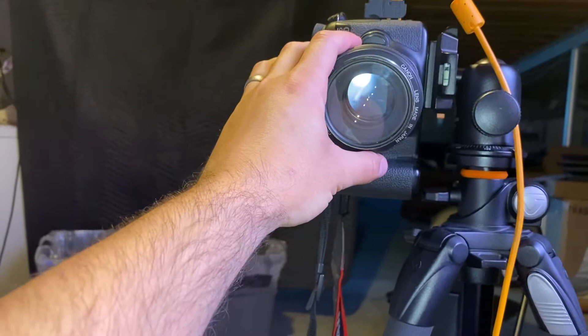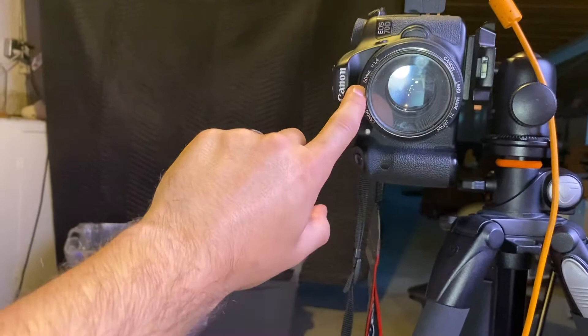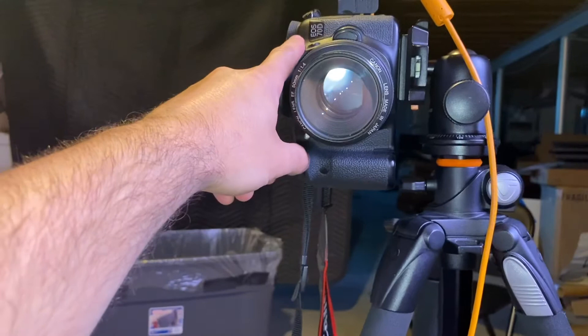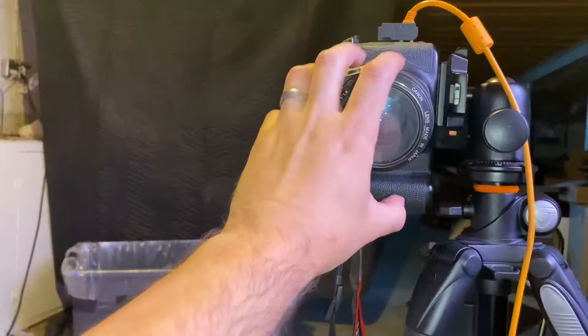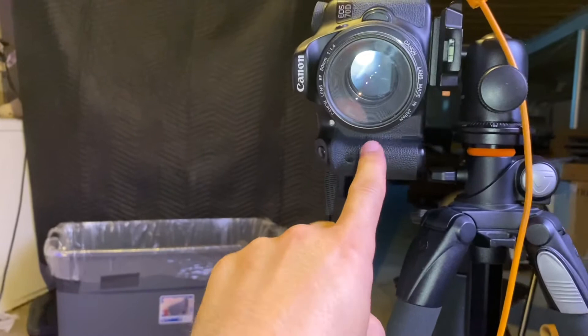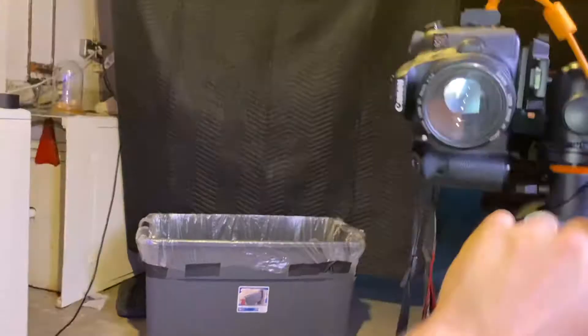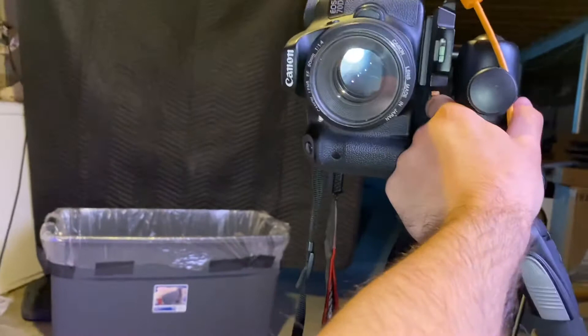With a crop sensor camera you add about 30 percent to the focal length of the lens. So with a 50 millimeter on a crop sensor you're getting closer to about a 70 to 80 millimeter lens equivalency. This is actually going to give you very close to what the human eye is seeing, which is a big factor in getting a good reference image that looks more like the object or person is actually standing in front of you.